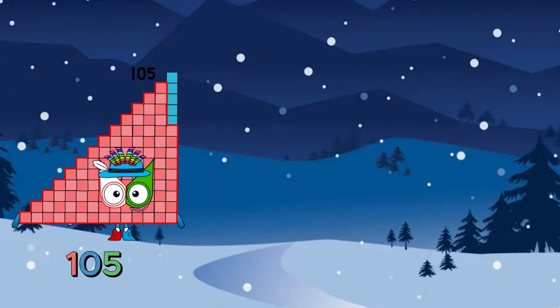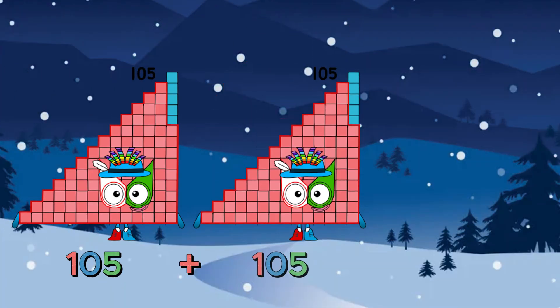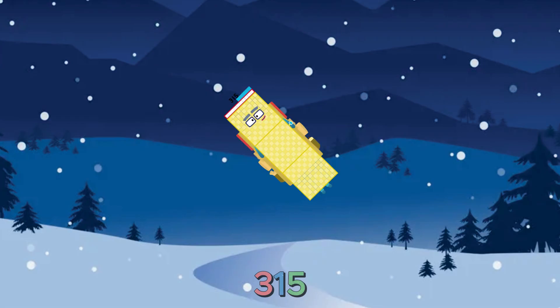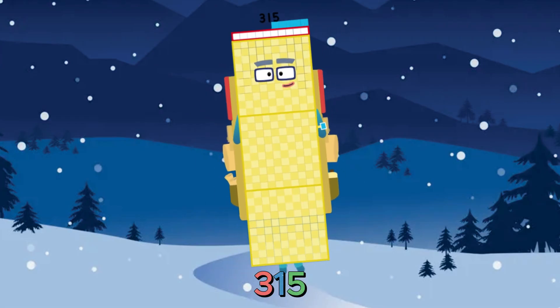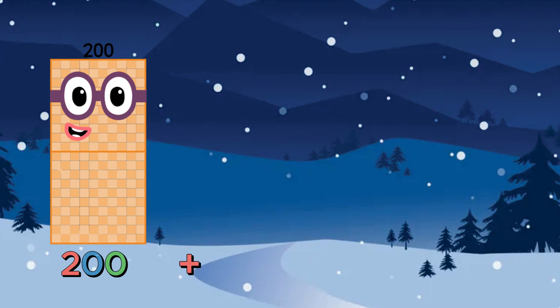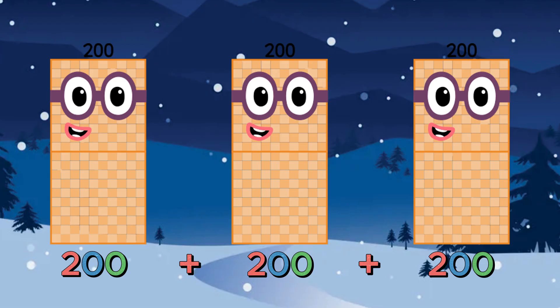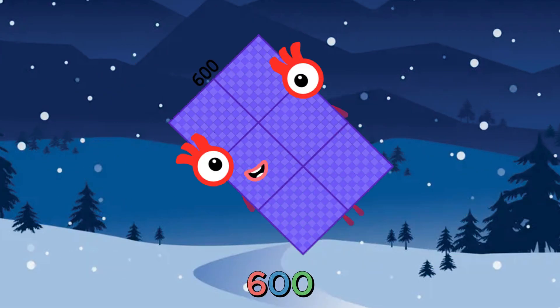105 plus 105 plus 105 is equals to 315. 200 plus 200 plus 200 is equals to 600.